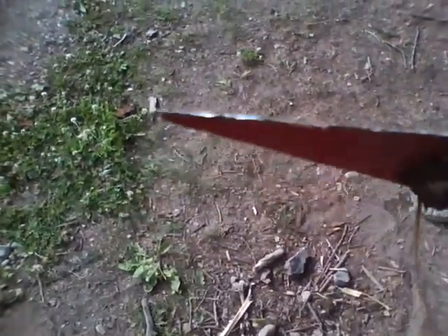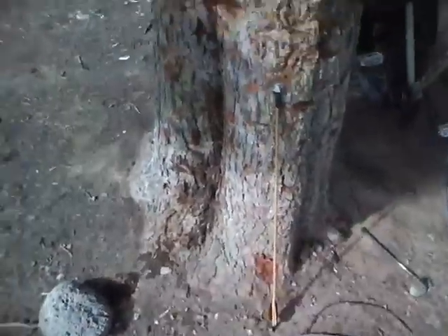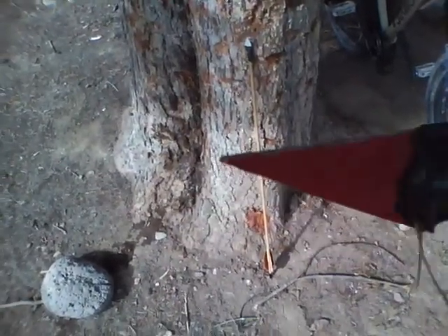Hey guys, Mr. Build-A-Bomb here, and today we're going to be showing you this broadhead made from tin. It actually worked pretty good. You can see there's another one right there, but it's really simple — just take some tin snips and cut it out from a strip of tin.